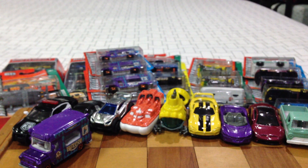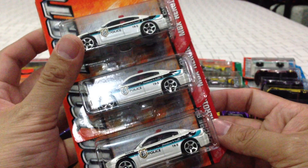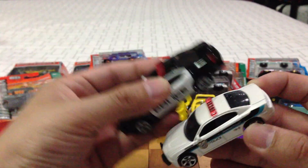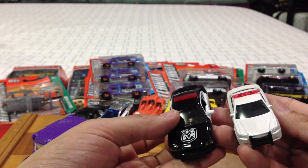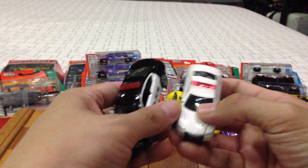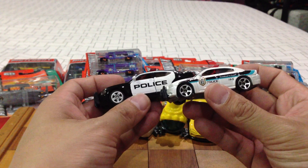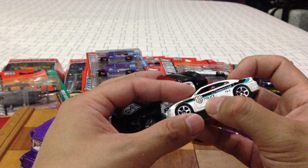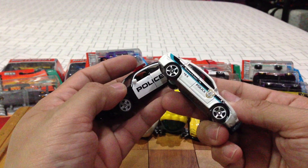Last two cars. Police cars — the Dodge Charger Pursuit. Really nice. The metallic white just really pops on this particular car. Look at that, even the light bar and the rims are very, very nice. This one has some scratching on the paint, but it's fine. Very nice, I love police cars.